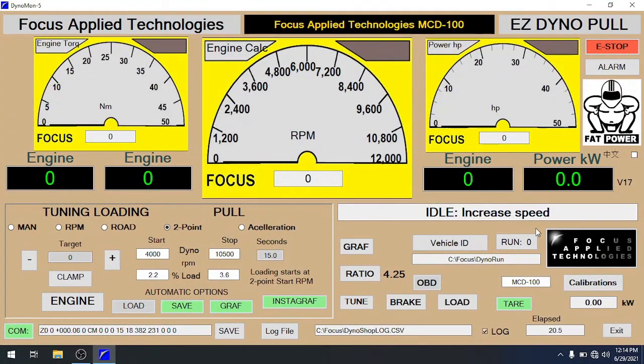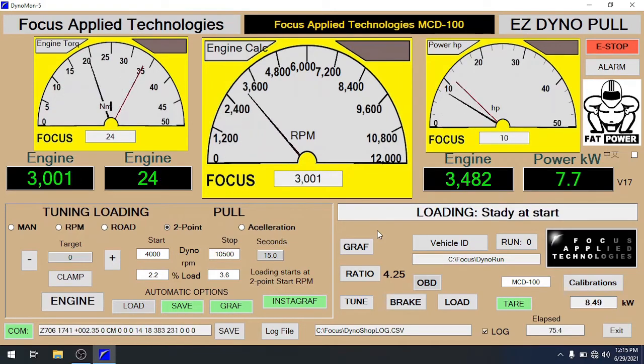We're now looking at the software interface for the dynamometer. We have a motorcycle loaded up on the chassis dyno and we're going to do two pulls. The first pull we're going to do inertia only — I've shut off the power to the retarder. When we do this pull it'll take about nine seconds. The second pull we'll do with loading prescribed, and you'll see it takes significantly longer — about 16 seconds.